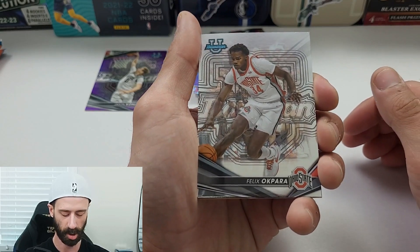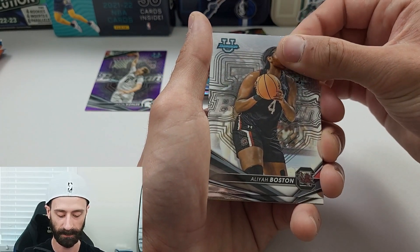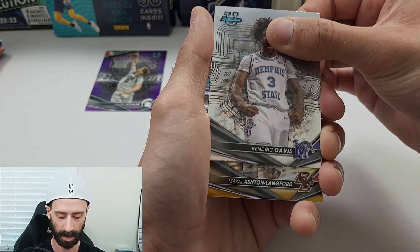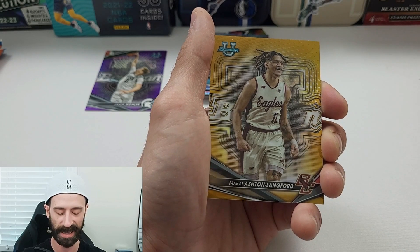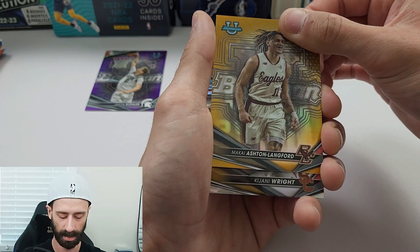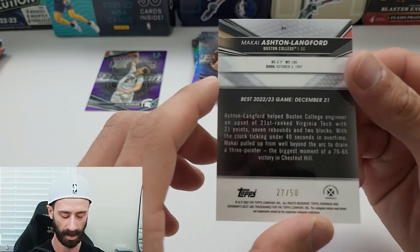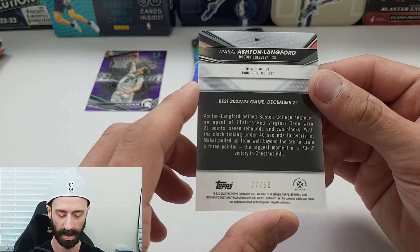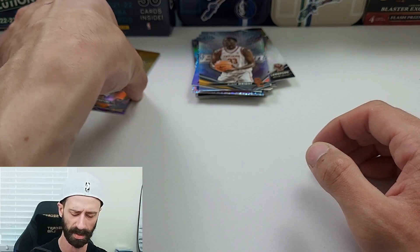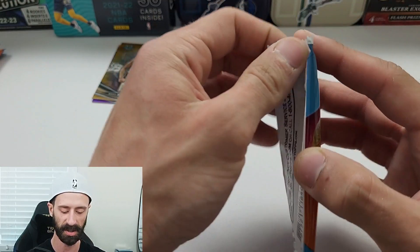Come on — Wembanyama, Caitlin Clark, where you at? We have Felix Okpara, Aaliyah Boston — so finally we're getting a female player — Kendrick Davis, Makai Ashton-Langford, that has to be numbered, and Kajani Wright on the Refractor. And it is number 2 out of 50 — so there's a numbered card right there. Purple is numbered out of 250, gold is numbered out of 50, so that's nice.